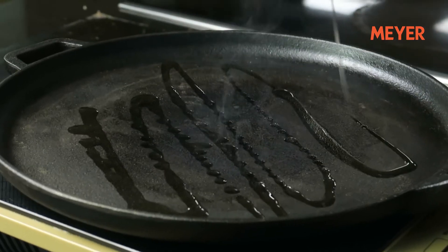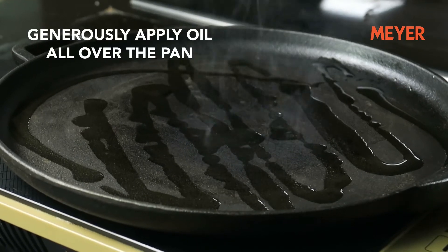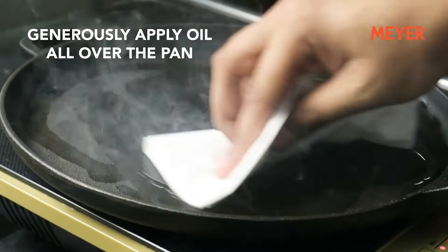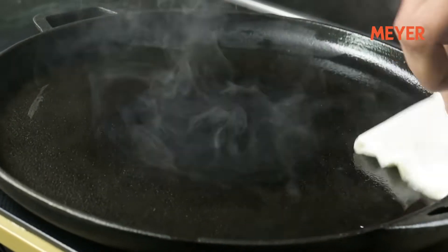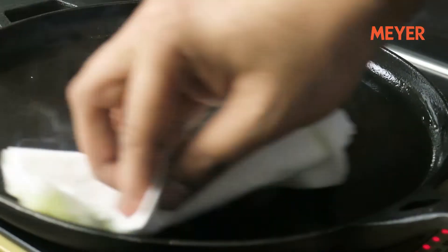Watch this video till the end to learn how to clean cast iron cookware properly, how to cook in it properly, and how to season it properly. To season your pan, the first step is to generously apply any kind of oil all over the pan — on the front side as well as the back side. Use a neutral kind of oil like vegetable oil and start heating it.